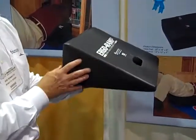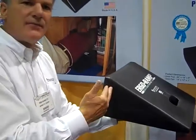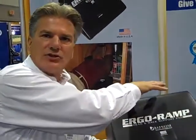The Ergo Ramp is molded in closed-cell foam. It rises six and a half inches, which meets most cabinet toe kicks. It provides angled back support as you're laying and servicing plumbing inside a cabinet.